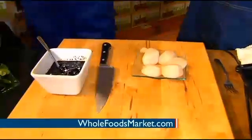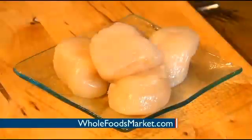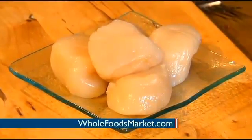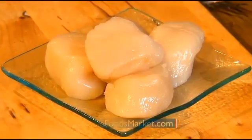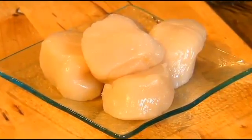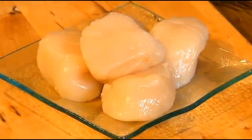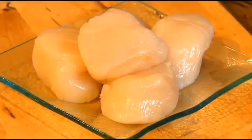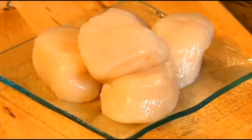Why are Whole Foods scallops better than maybe other scallops? All the scallops that Whole Foods brings in are dry packed — they don't have any added phosphates or water content. So you're not paying for the preservatives, you're not paying for the water. And when you cook them, if they were wet packed, you'd actually be steaming off all that water, you're losing size, and you never get that caramelization on them.